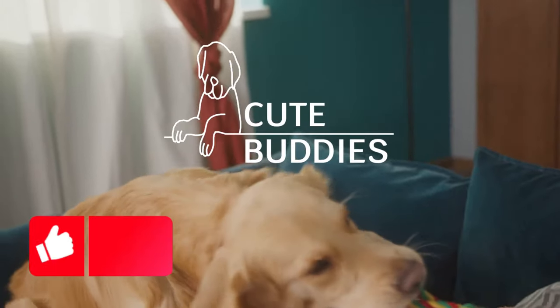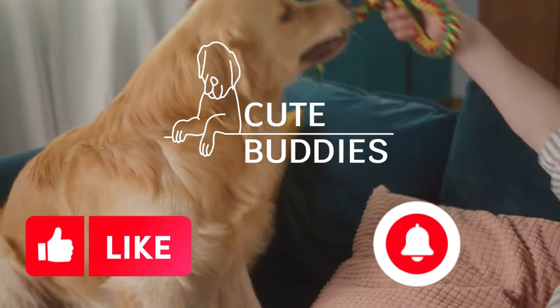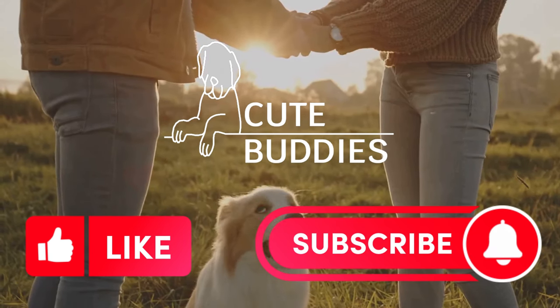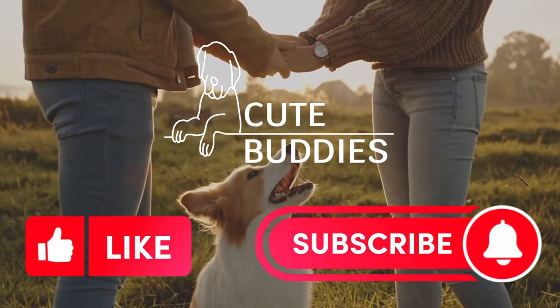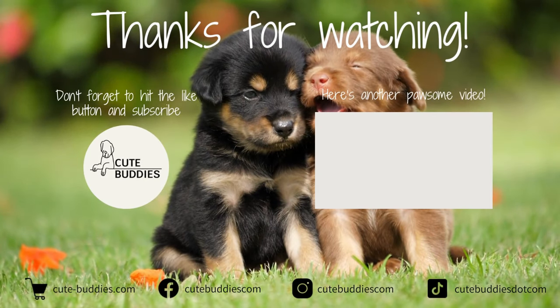If you enjoyed this video, hit the like button. Make sure you subscribe to the channel for more value-packed, pawsome videos. Do you have any hacks of your own to share with other loving dog parents? Share them in the comments below. See you next time!